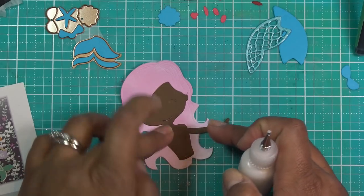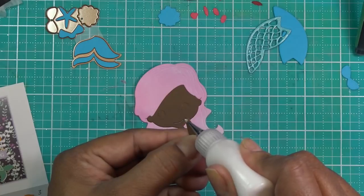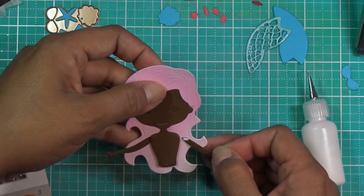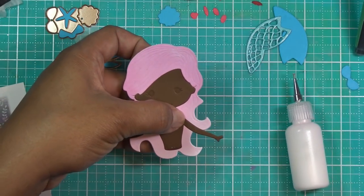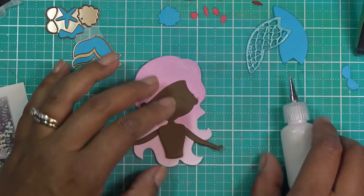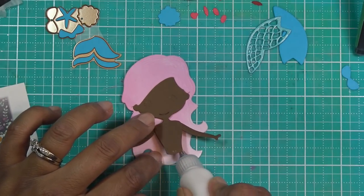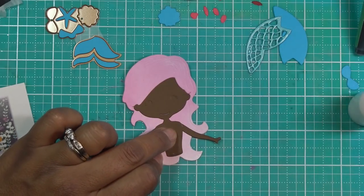I'm putting a little glue and sticking the arms — her thumbs should be down like this. I'll put glue at the very top of her little arm and slide it in. They could be positioned wherever you like. In the sample image, she's holding a little sign that says 'mermazing,' but if you want her to hold something you have to have her little hands in the exact right spot for that to work. Then I'm putting a little glue behind her body just to hold it down.